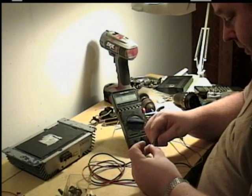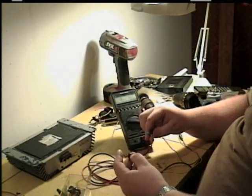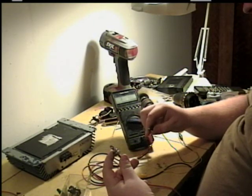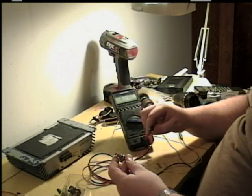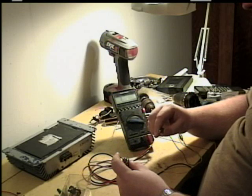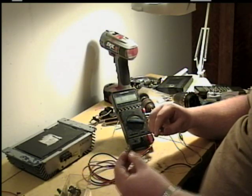A diode will only conduct in one way — it's like a check valve, it only allows flow of current in one direction only. This one here is shot because it's shorted. It should require at least five tenths of a volt to conduct, but this one is reading three thousandths of a volt. The test proved that this diode was shorted.